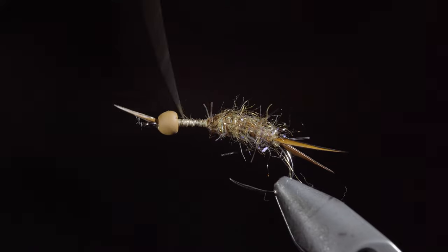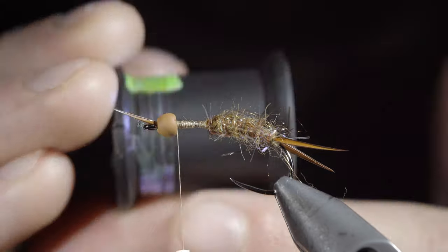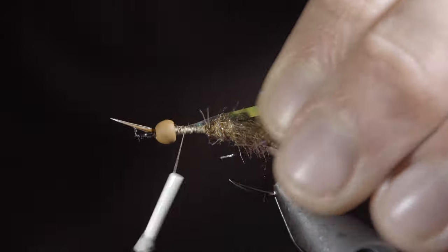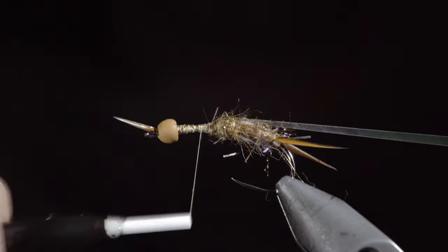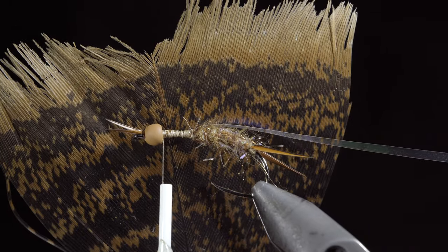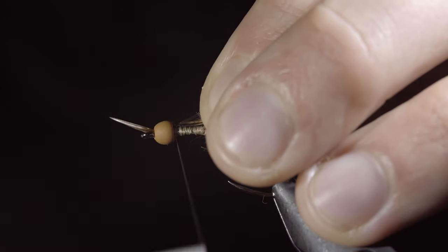Wrap your thread to the bead and grab some mylar — here I'm using pearl. Secure the mylar strip to the head of the fly, wrapping back towards your dubbing. Returning the thread forward, we'll then grab a turkey tail. I get asked where I get my materials all the time, and like this turkey tail, many of them are gathered from hunting trips.